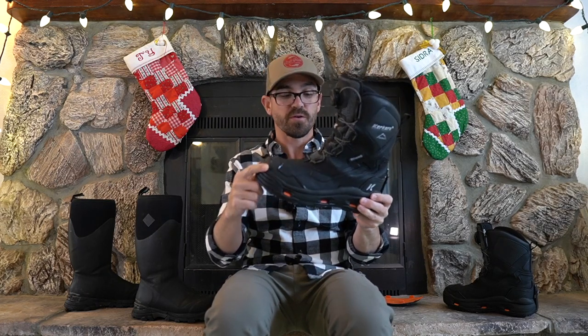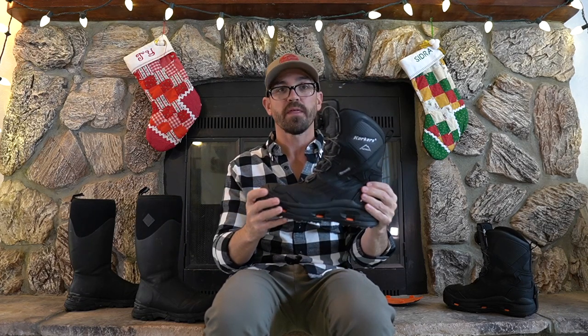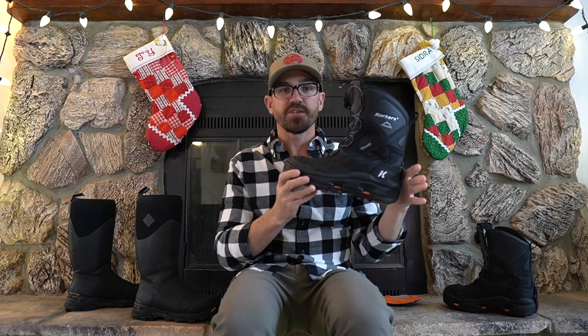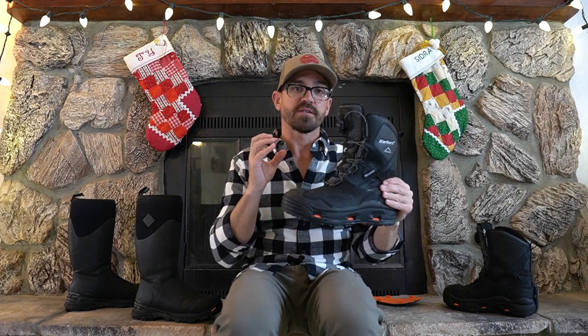The Corkers Polar Vortex Boot is a leather exterior boot with a rubberized toe and reinforcements around the toe and heel as well. It's a waterproof leather boot with a breathable waterproof membrane. For insulation it uses Thinsulate, which you'll see in a lot of ice fishing jackets and bibs, and it's a material that insulates even if it gets damp. My feet have been pretty dry in this boot on rare exceptions, which I'll talk about.